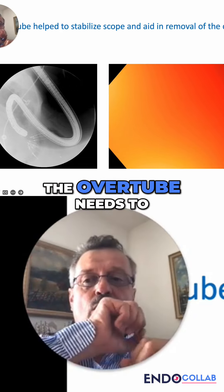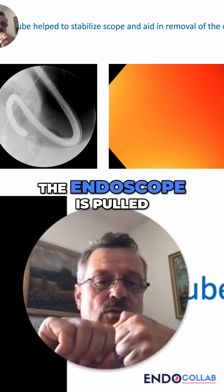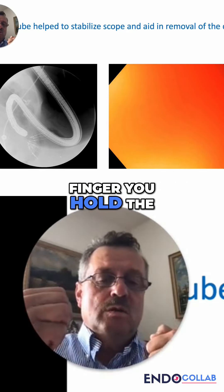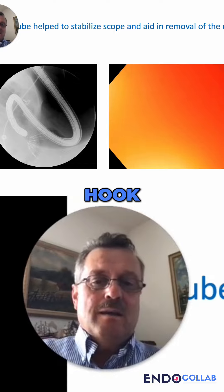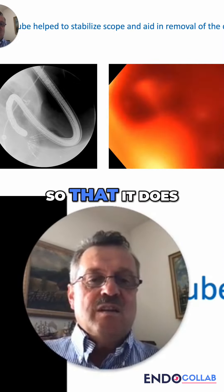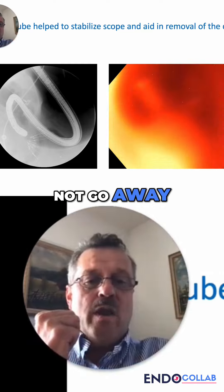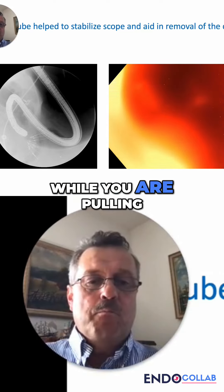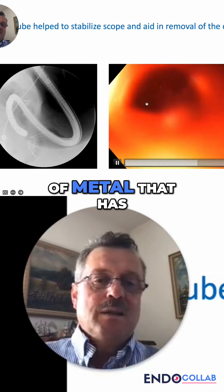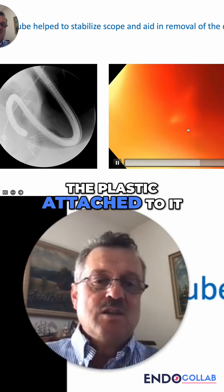The overtube needs to be pushed, the endoscope is pulled, and with your little finger you hold the hooking device so that it does not go away while you are pulling all of this crown of metal that has the plastic attached to it.